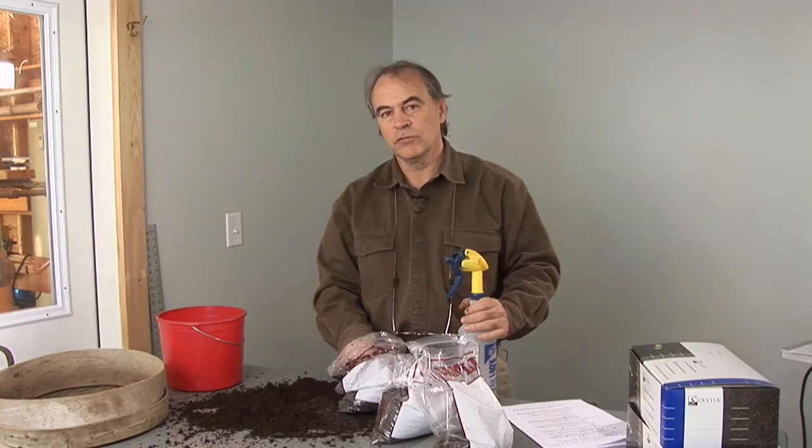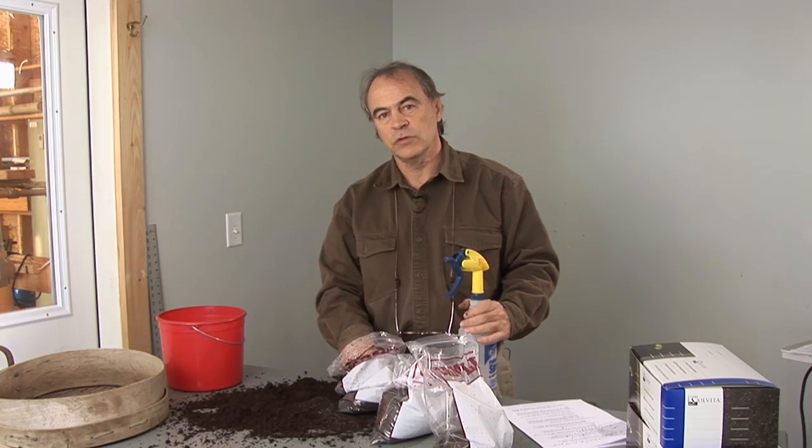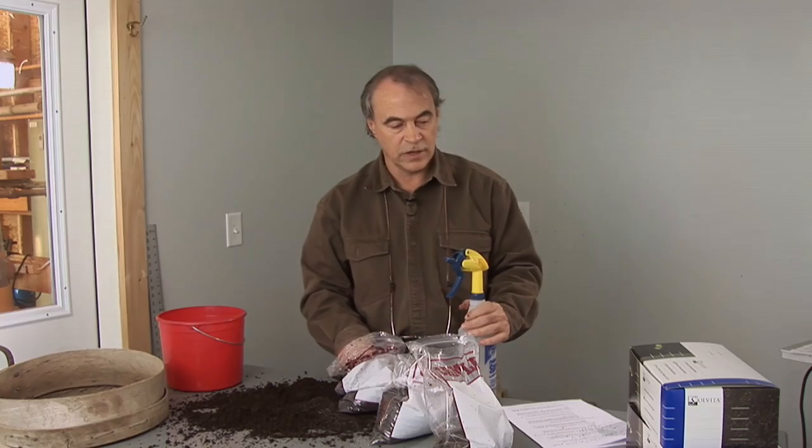Now that we have ready, screened compost of optimal moisture level, let's perform the Solvita test.